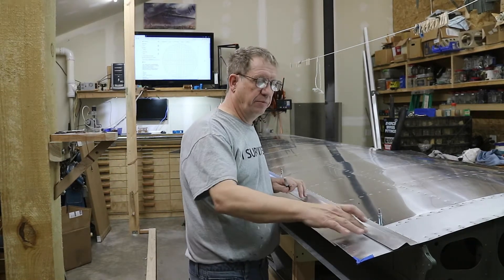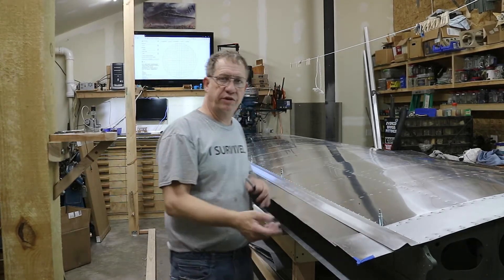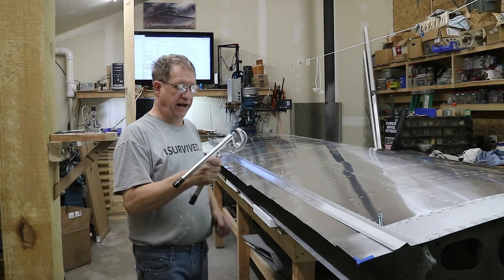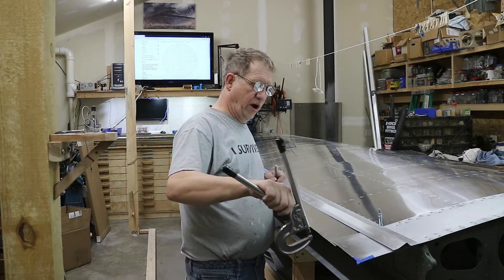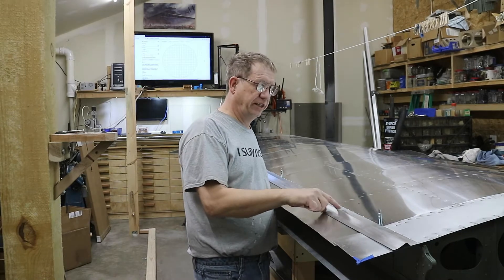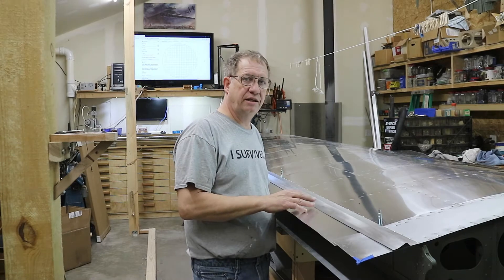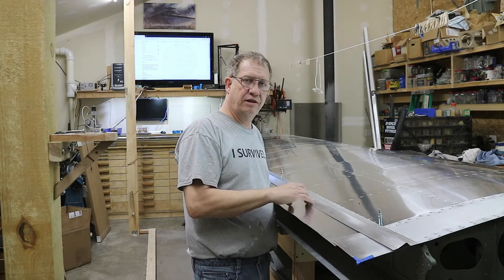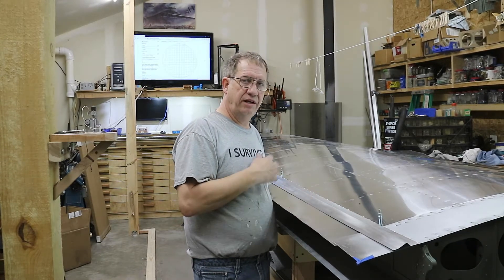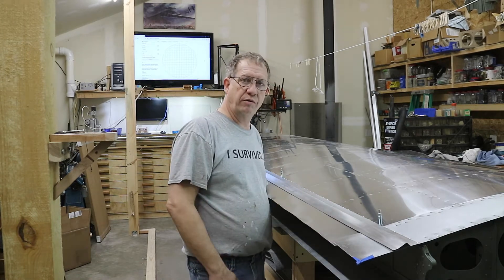This won't be the final distance I need here, but there's way too much material and with the three-inch squeezer - which is what I have - there's no way to get in that far, so this will be a rough trim. I also made the stiffener a little long on one side, so once I get it all clecoed up in place I will do a final trim where the trailing edge ends, cutting the stiffener and the wing skin at the same time. Then I'll take everything apart, deburr it, dimple it, and all that. Right now I'm just marking out where I want to remove some metal.